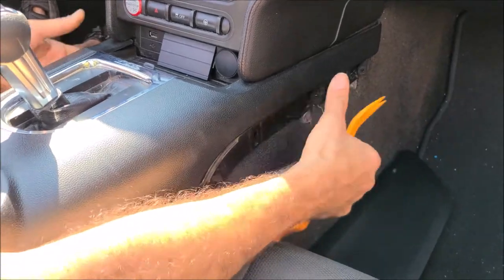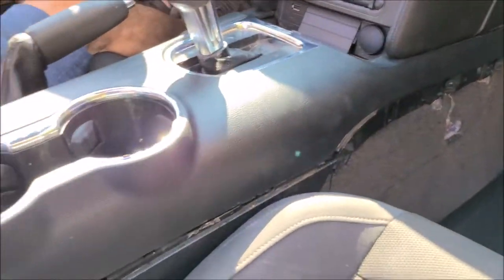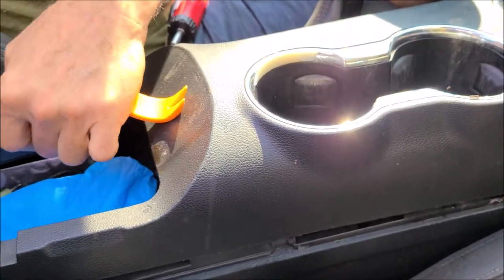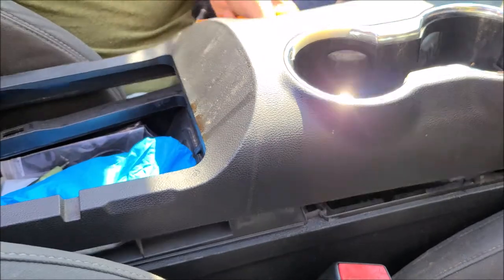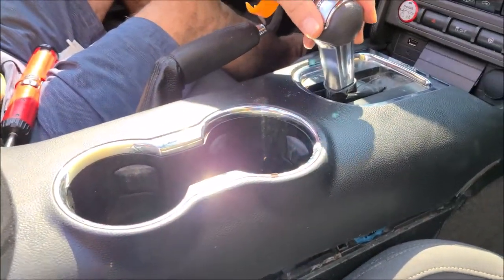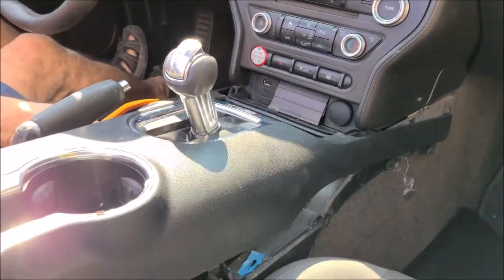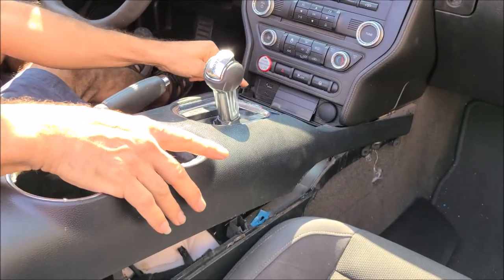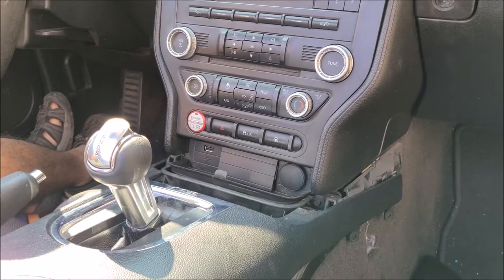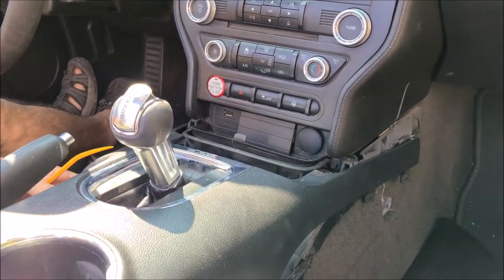Pop up the center console — note that everything is already loosened here just for demonstration purposes. Make sure you put the car in the neutral position. You do not need to remove the whole center console, just lift it up and keep it in that position.